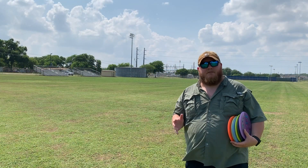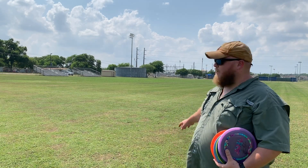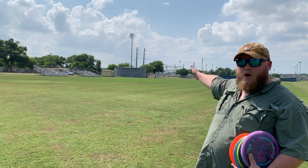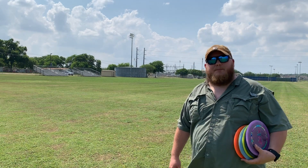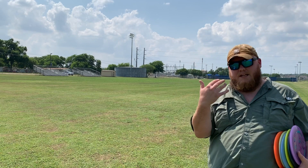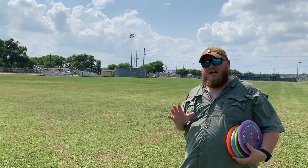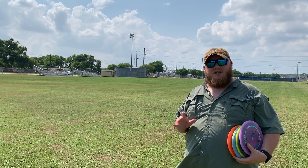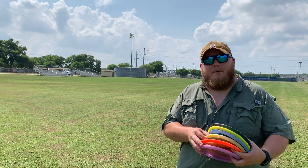We're down here by that big scoreboard that I was throwing at before. We're going to be throwing right towards the right edge of that big water drum thing down there. We're going to be throwing anhyzers. Keep in mind, the headwind that was into me before is going to be with me this time, so they're not going to anhyzer as much as they normally would. We're going to start again with the Paul McBeth Buzz.